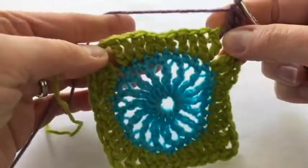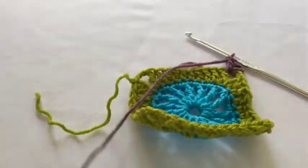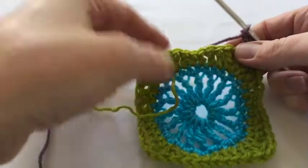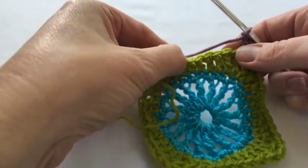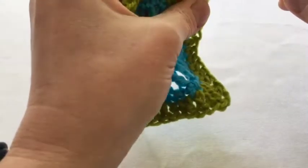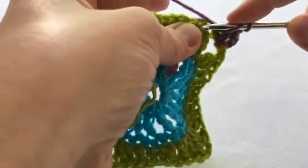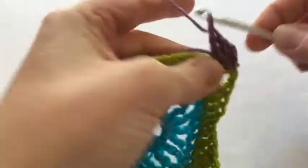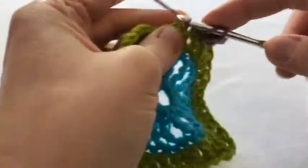Then we're going to do one treble in each of the next ten stitches — one, two, three, four, five, six, seven, eight, nine, ten — and I'm going to trap the end in there too. Then the corner is two treble, two chain, two treble, so just keep going all the way around.